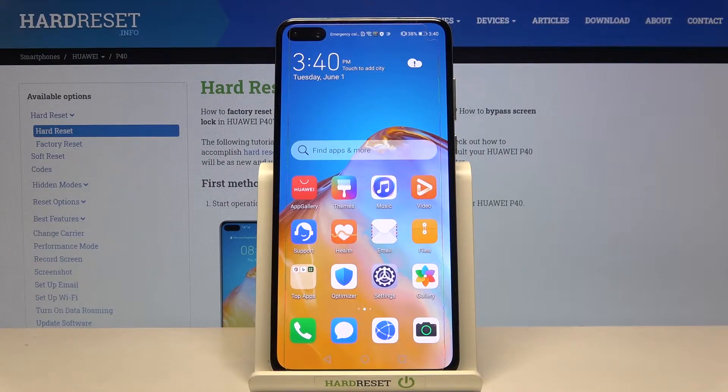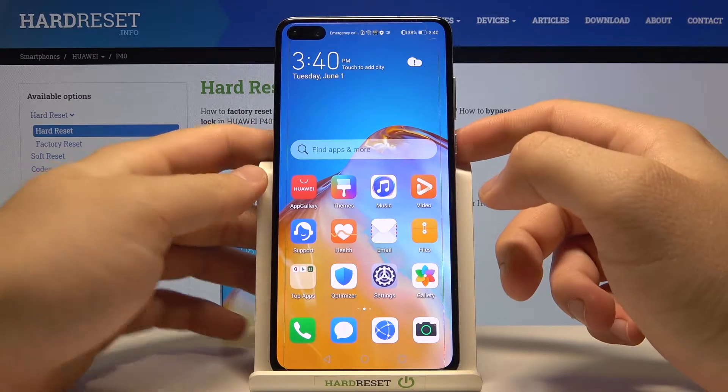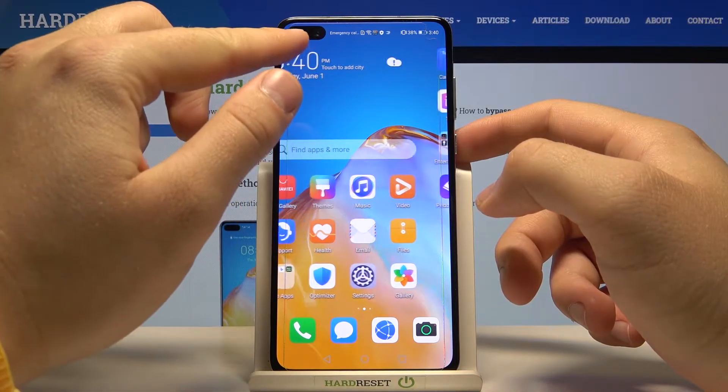Welcome. In front of me I have the Huawei P40 and today I will show you a face unlock test. Let's see how it works. With this smartphone, face unlock is performed with two cameras.